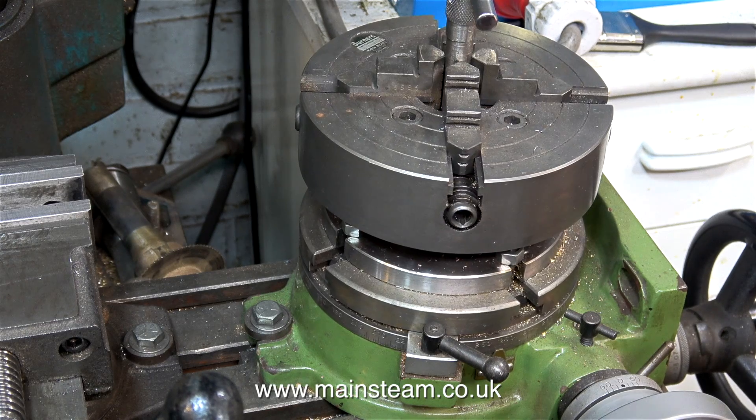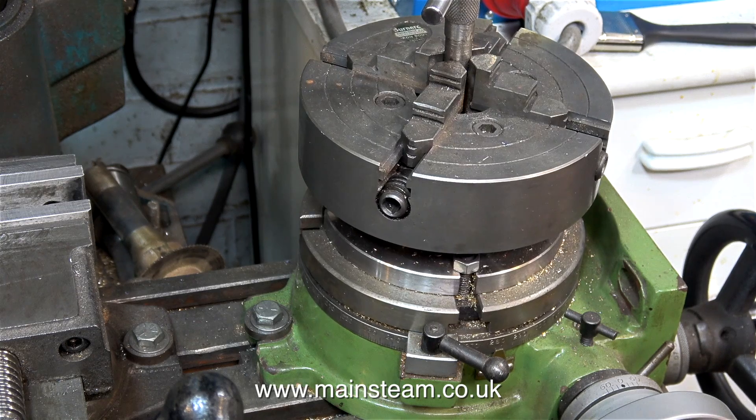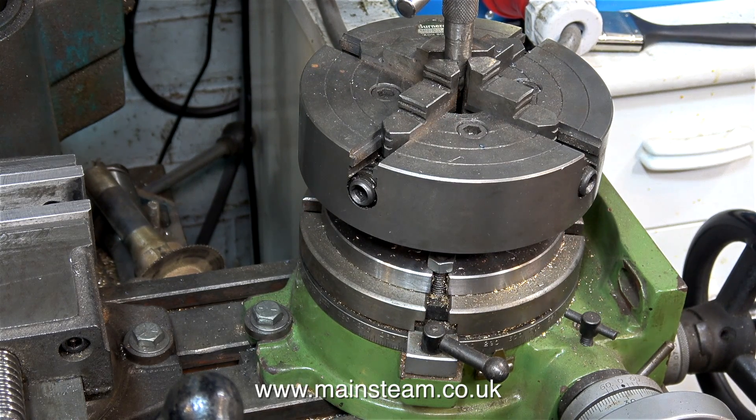It's proved to be quite useful for holding irregular shaped objects, and this allows accurate drilling of evenly spaced holes in metal components of virtually any shape. The only problem is though, if I need to change this from a vertical position to a horizontal position, it's difficult, because the chuck would be facing the wrong way and I would have to remove the machine vise as well.